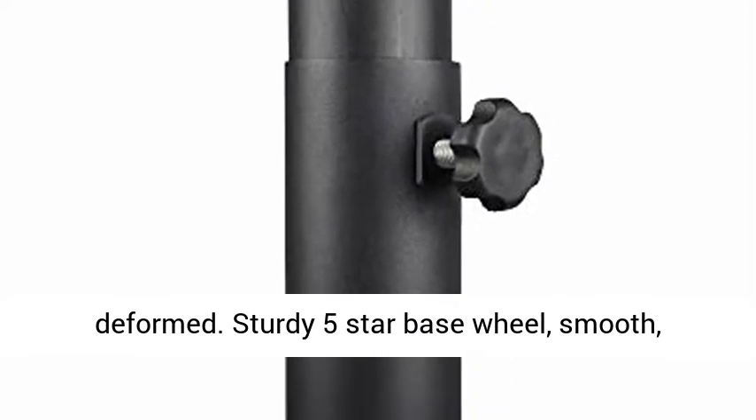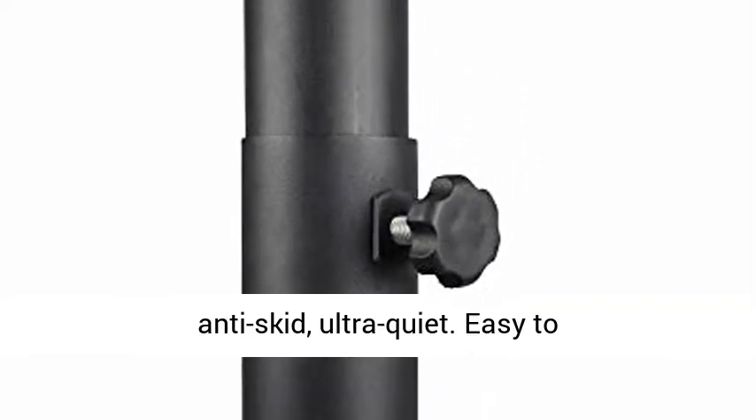Resistant to corrosion and isn't easily deformed. Sturdy 5-star base wheel, smooth anti-skid, ultra-quiet.